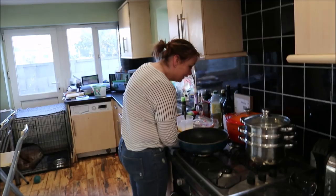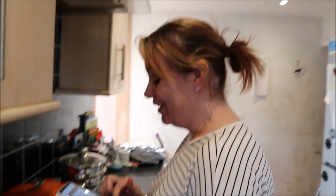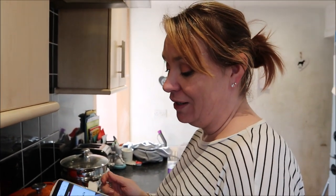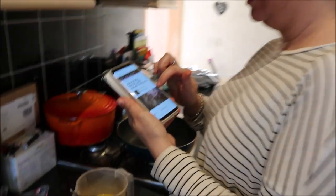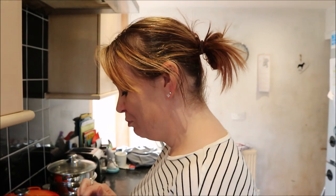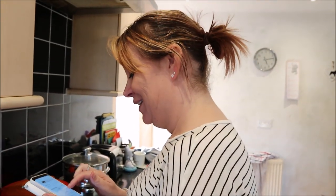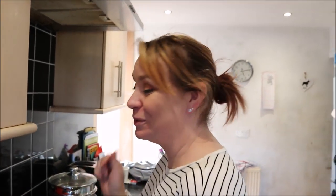Hey guys, welcome to our weekly episode of cooking with Fiona! Here Fiona is with today's delicious dish — Fiona, talk us through what you're cooking tonight. Well, I'm doing something different, I'm going to attempt to make mushroom, bacon and potato fritter. Oh, that looks pretty nice actually. I've got my stuff prepped, though I've never made it before.